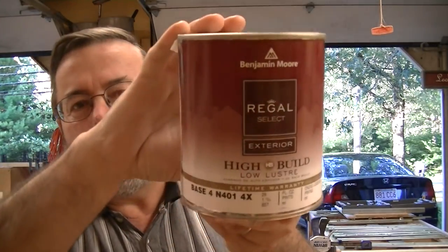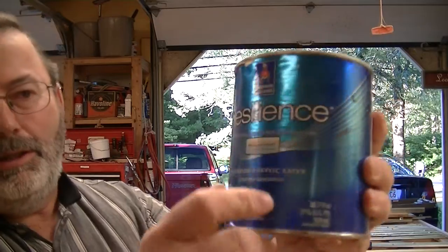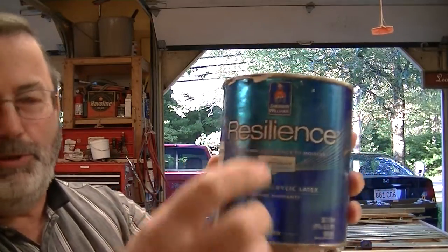I like using good paint. This is an exterior paint — I've got Benjamin Moore and Sherwin Williams. I like those two companies because I think they're some of the best paints you can use.